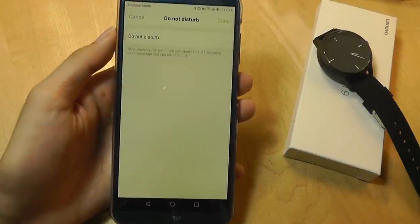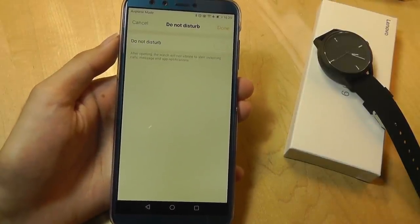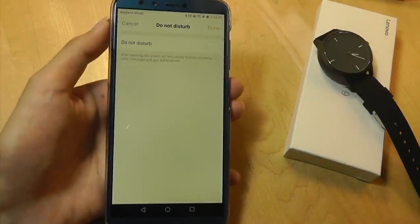Finally, the watch also has a Do Not Disturb mode — when you toggle this on, it's not going to push any notifications over, so you won't receive vibrations during, say, a meeting.